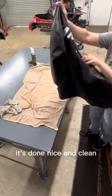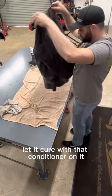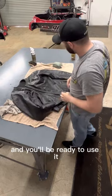There you have it, it's done — nice and clean, ready to use again next weekend. Like I said, hang it up, let it cure with that conditioner on it and you'll be ready to use it.